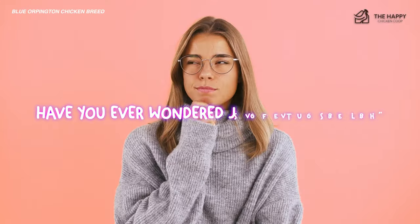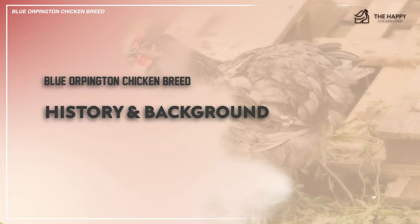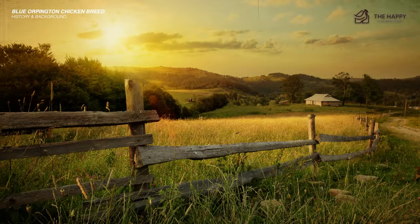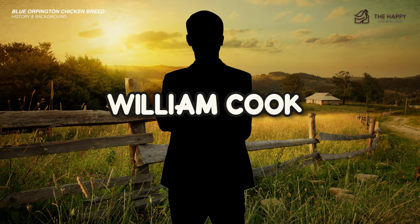If you're planning to add this breed to your flock, have you ever wondered if it's the right one for you? Here's a little flashback on the history of these fantastic birds. Orpington chickens were developed in late 1886 when the chicken fever in Great Britain was slowly dying down. The name was derived from the hometown of William Cook, the coachman who was behind the development of this breed.